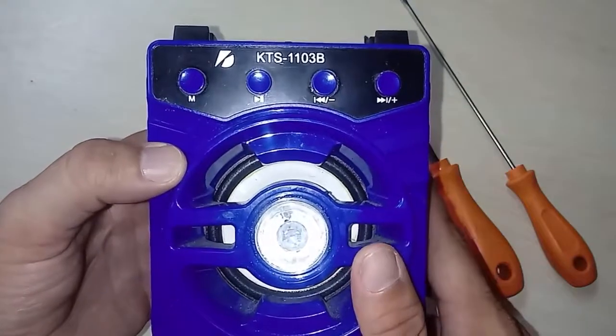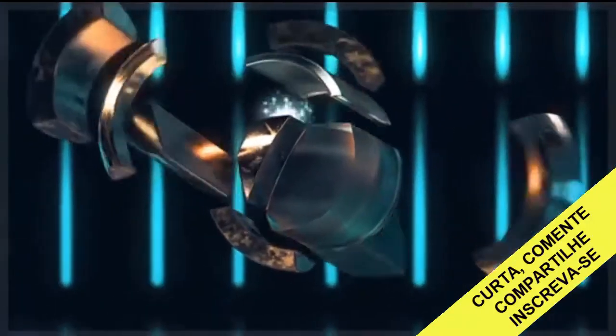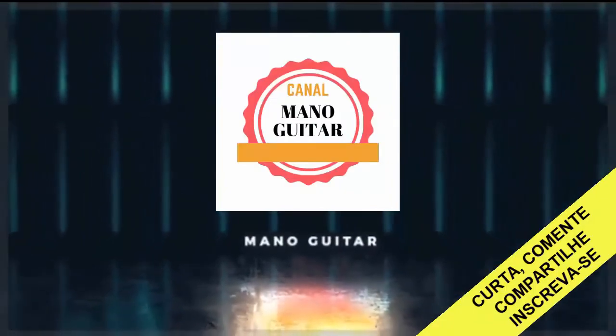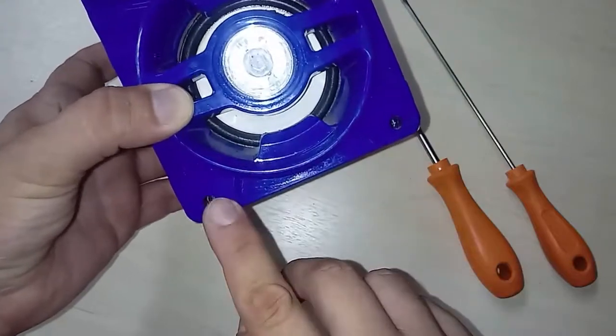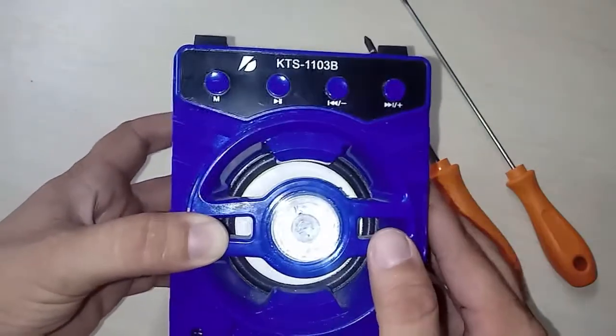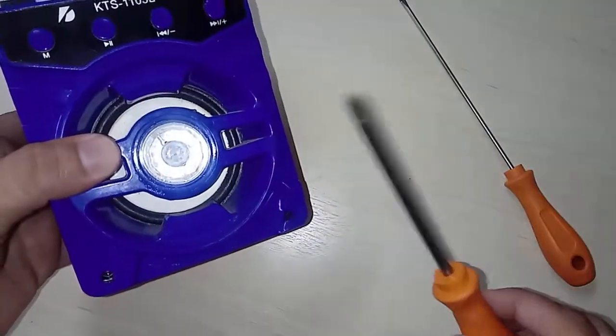So let's go after the vignette. Let's remove these two screws, and then I'll tell you where the other two screws are. Let's take here — a Phillips screwdriver.